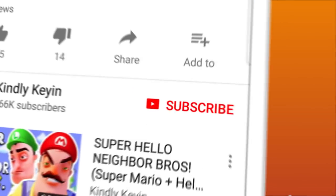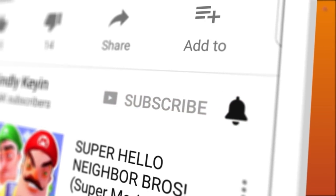Want to make sure you never miss a Kindly Kian video again? Be sure to subscribe and hit that bell to turn on notifications.